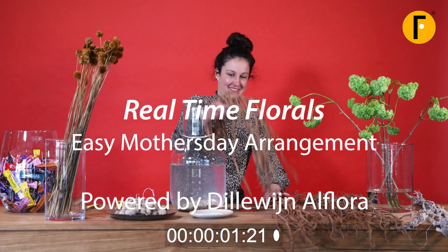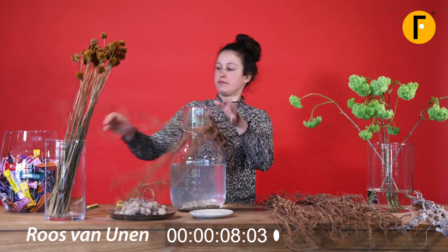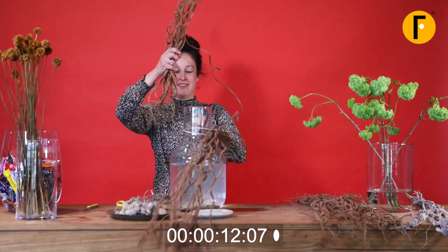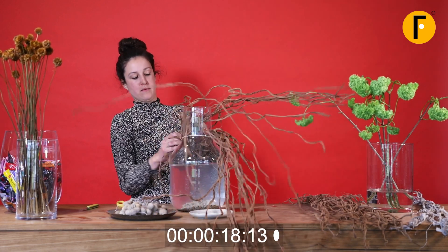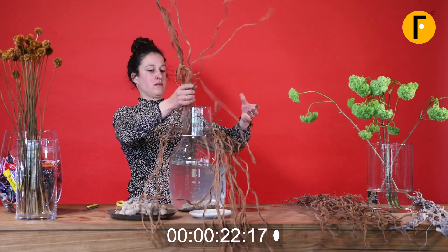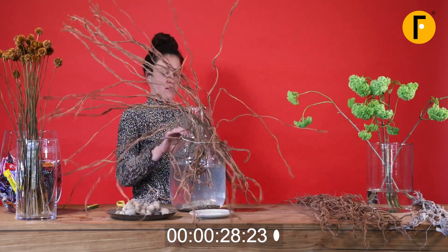We're off! Rose is creating something for Mother's Day but a bit different than you would expect here at Real Time for Rose. We have a really beautiful vase — it comes from Zilladine Spaapark of Florida — and we have a technique with an elastic band around the neck of the vase where you can put the vines in between.